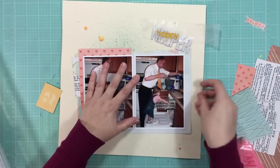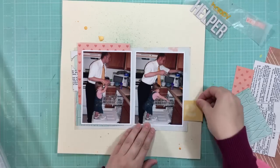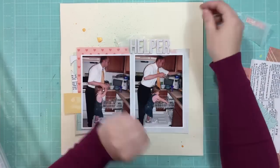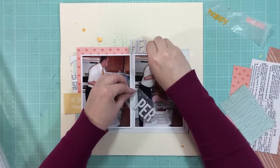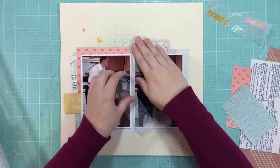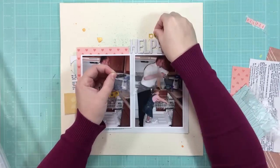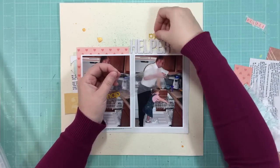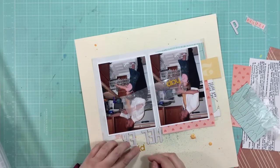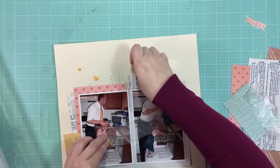Now I'm gluing everything down. I kept my layers behind the left photo pretty messy, just because I wanted it to kind of look haphazard — like you just kind of tossed it there. Now I'm going to adhere that whole thing to the background. I'm going to rest the word 'helper' just to the right of where that heart paper stops. Anytime that you can nestle things in or make things overlap, it just makes the layout feel more intentional and like things belong together.